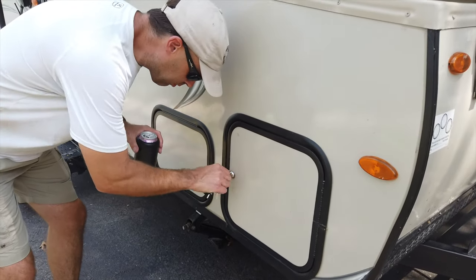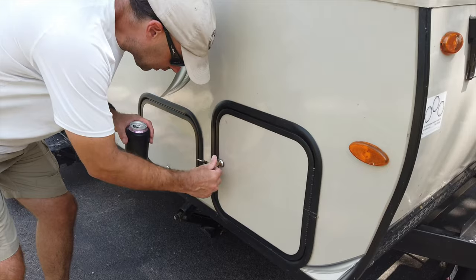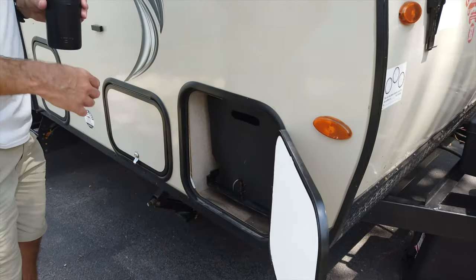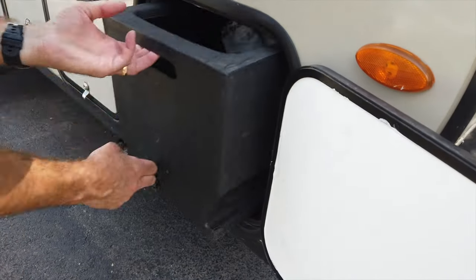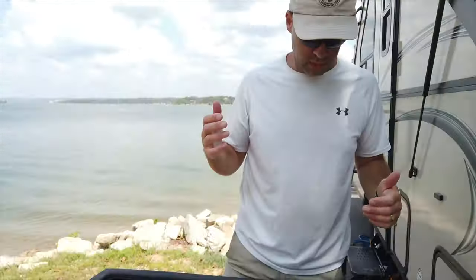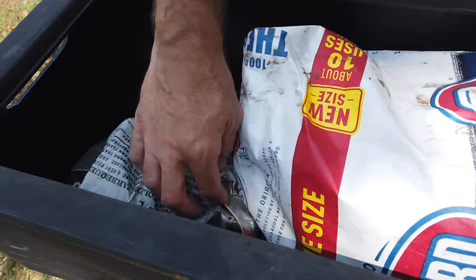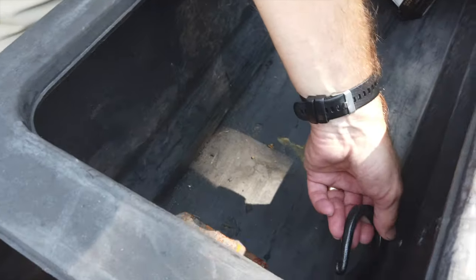So we're going to get into the charcoal box here. You always have to put the design on the key towards the lock. And this is essentially just a slide. I call this the firebox — I store charcoal, I store a shovel, I've got some hickory here for smoking, and then fireplace tools.